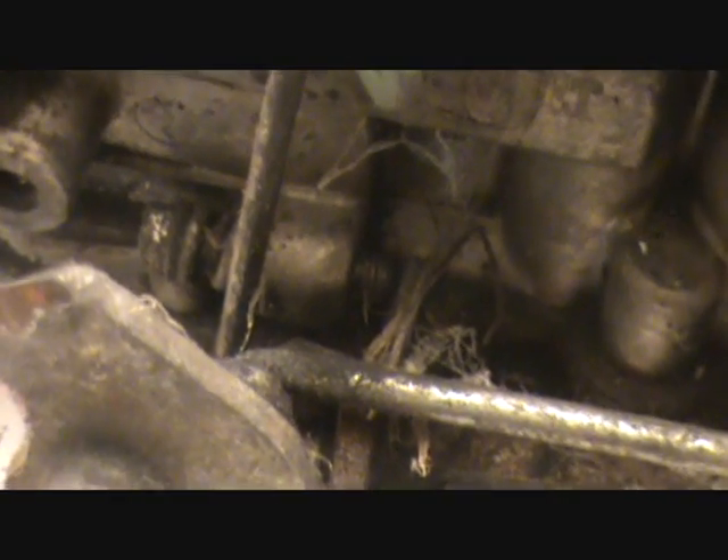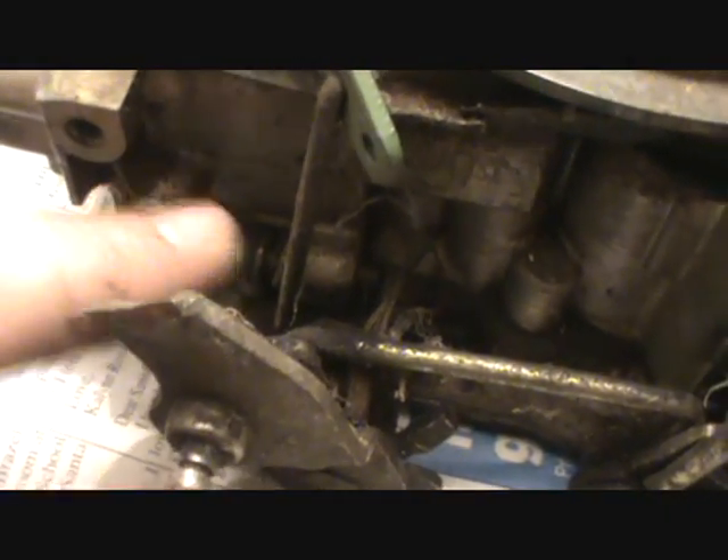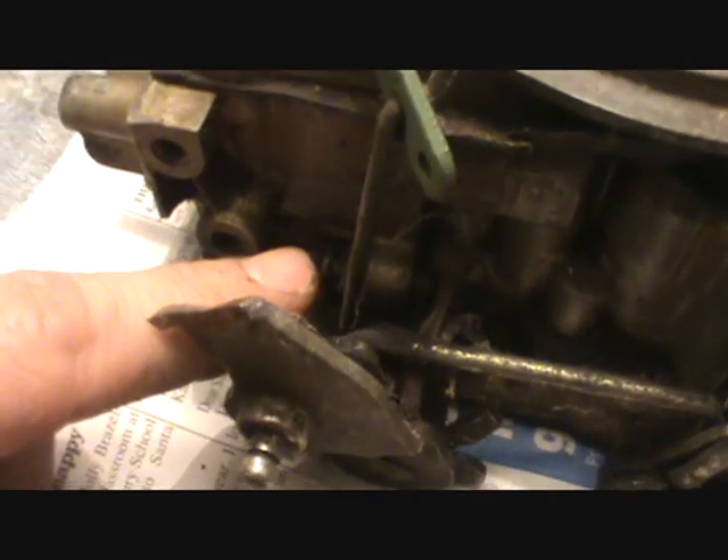The Quadrajet — doesn't matter if it's got a hot air choke or an electric choke — it only has one idle speed screw on this side of the carburetor. This is the driver's side of the carburetor; it's got the linkage and the connections and everything. This is your base idle screw. It always is. That's the only thing this thing does over here on the driver's side — this is the base idle speed screw, where it idles when it's hot.